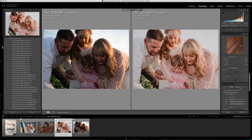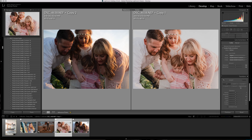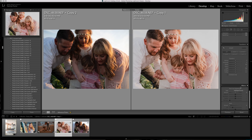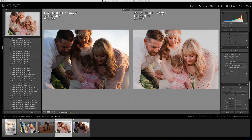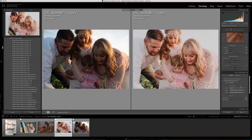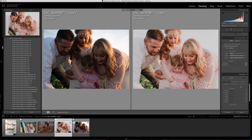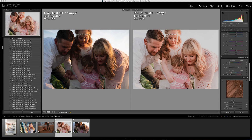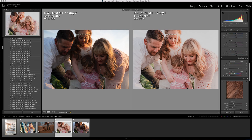I'm going to enable profile correction because I almost always do. I think I'm going to do a couple of radial filters on their faces. In the split toning, I'm just going to turn the saturation down because I want the highlights and shadows to be nice and white.